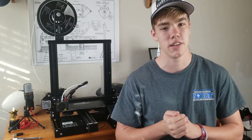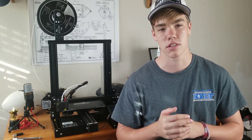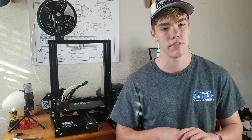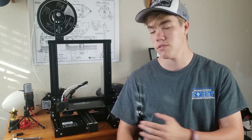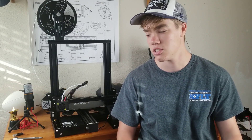Assembly takes about an hour, especially if you've never done it before, but the instructions help a lot. If you need more help, there are instructions on the website and assembly videos on YouTube. I did not do a build video of this because when I got it, I just wanted to use it immediately.